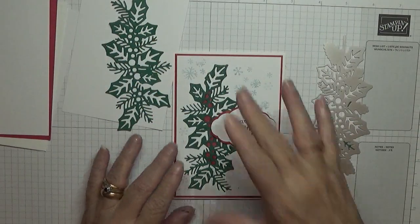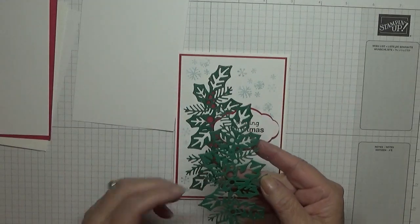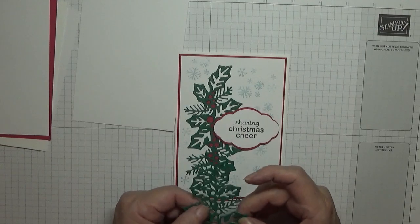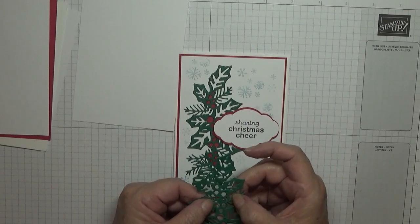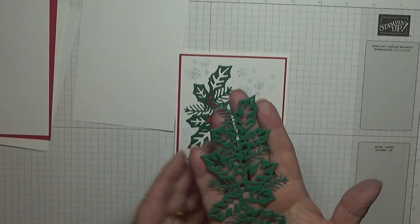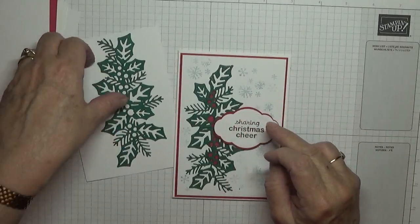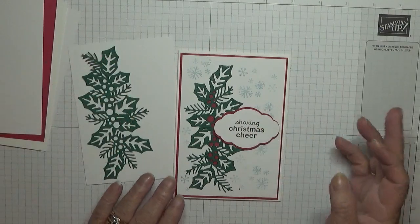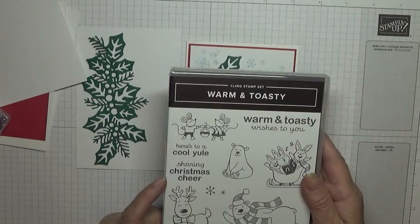I glued the ones that come off — like the holly leaves. A couple of holly leaves came off and I cut off the extra bits. Some of the ferns come off too, which I just stuck back on. The sentiment 'Sharing Christmas Cheer' has come from Warm and Toasty, and I've used that here. It's not exactly the same arrangement but it doesn't matter — it depends how you stick them back on.